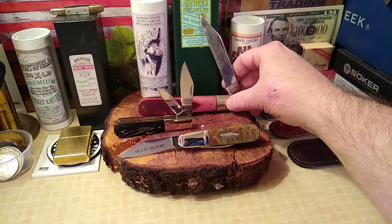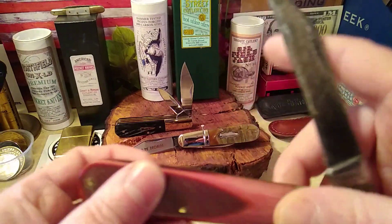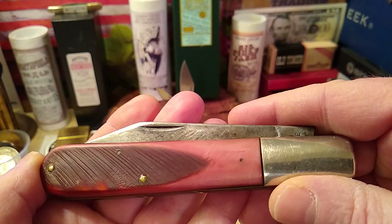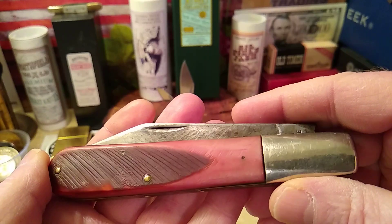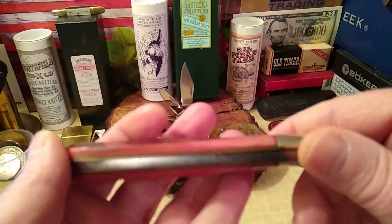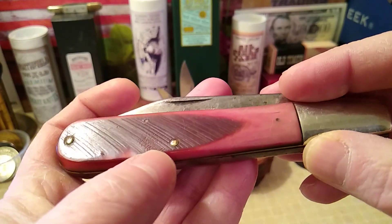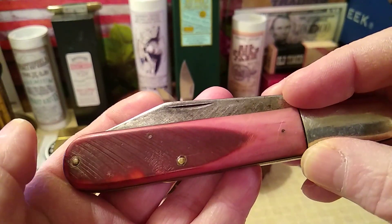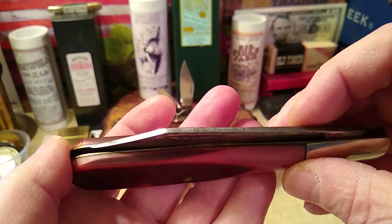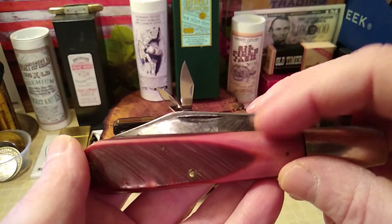This is pre-1964 — this is a true Robeson. It's called a Saw-Cut Strawberry Bone Grandad Barlow. This one's been through the paces, but you can see it's got some gaps. The color of the strawberry bone has actually gone to a more pinkish tone. If you look at their newer stuff, because they still use this and they're known for the strawberry bone.